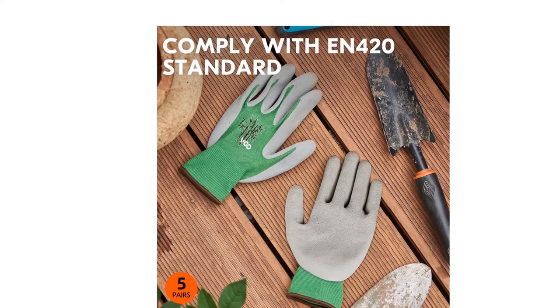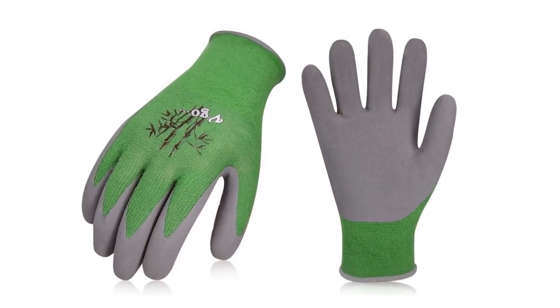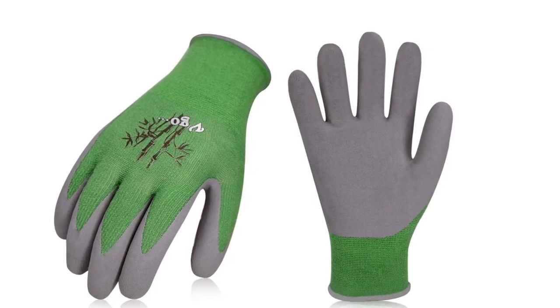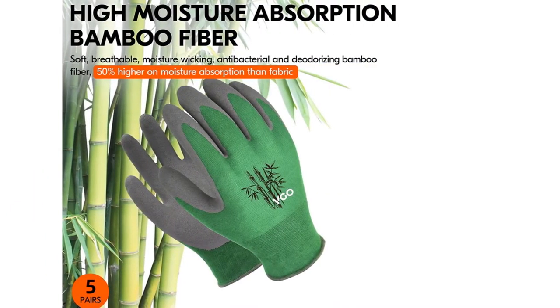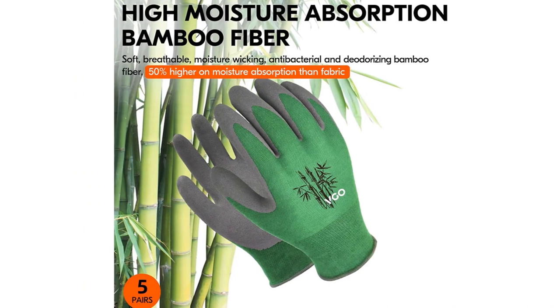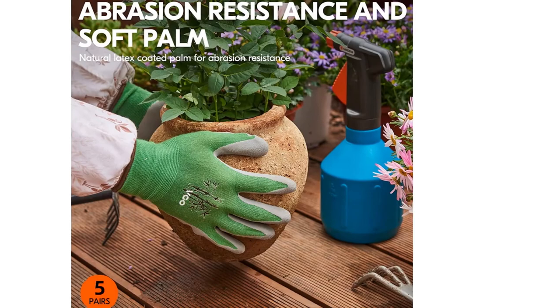These gloves are great for both men and women. Our elastic wrist allows the gloves to remain snug on wrists both big and small. These gloves are the perfect accessories for gardeners, professional movers, and landscapers. Enjoy the outdoors without getting scratched, poked, or harmed.